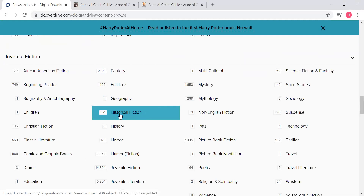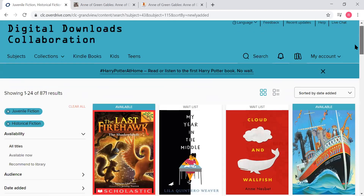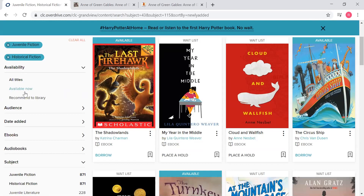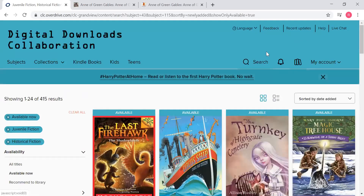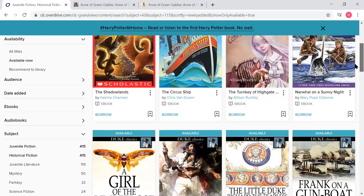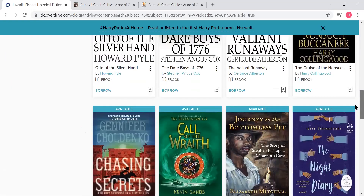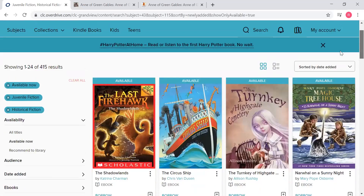Say I want a historical fiction book but I'm not sure what. You can go ahead and click on historical fiction, and you can do the exact same thing we did before — if you want to see just what is available right now, underneath availability hit 'available now.' It's going to show you 415 results that are available right now — no wait at all. You just click on it and check it out. So don't tell me you can't find anything to read, because there's a ton of stuff on here available to read right at this very minute.